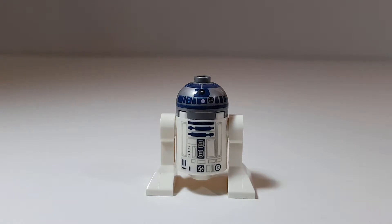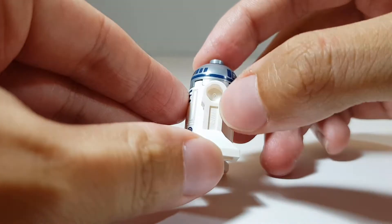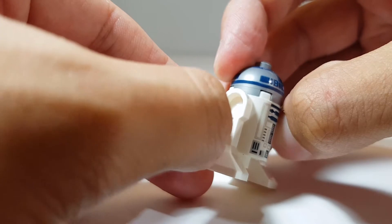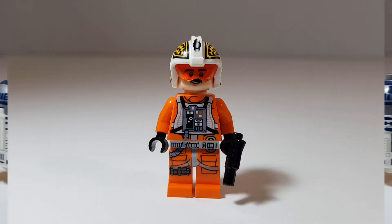Here we have the R2-D2 minifigure. This R2-D2 is similar to many that have appeared in other Star Wars sets. I am still waiting for the day where LEGO prints R2-D2's legs blue, because R2-D2's legs have blue printing on them, so I'm really waiting for LEGO to include that.